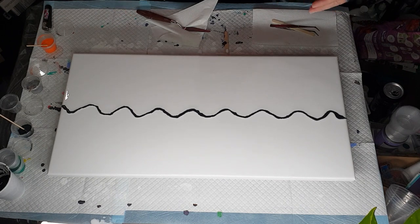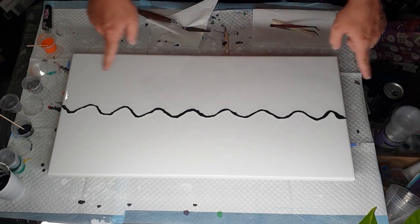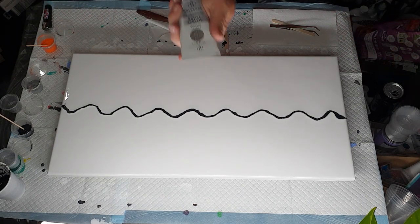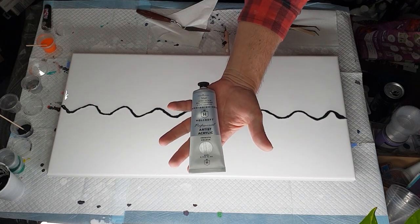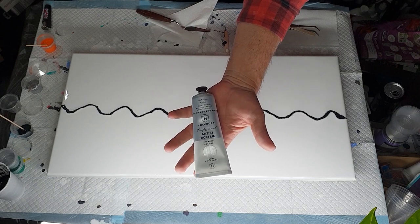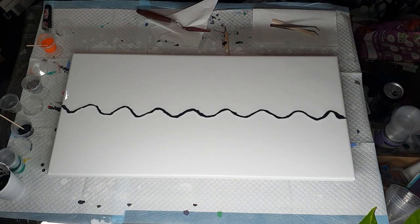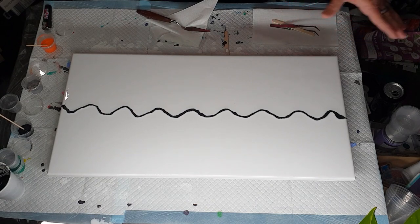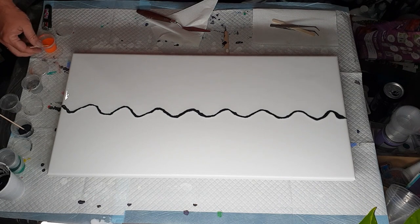The base is Eraldo DiPaolo mixed four parts flow troll to one part paint. The paints are Holcroft Professional mixed three parts flow troll to one part paint. My canvas is a 12 by 24, which is about 30 centimeters by 60 centimeters.